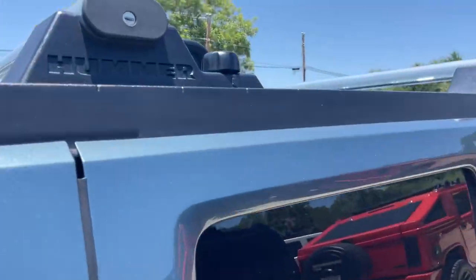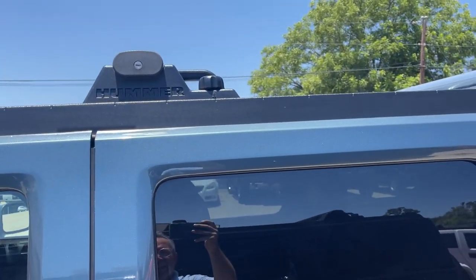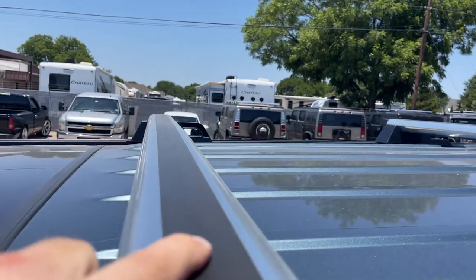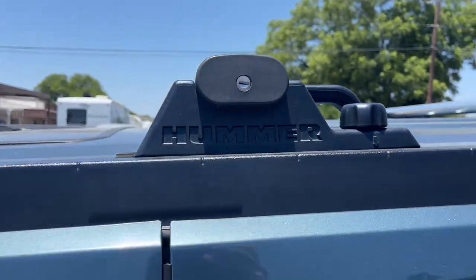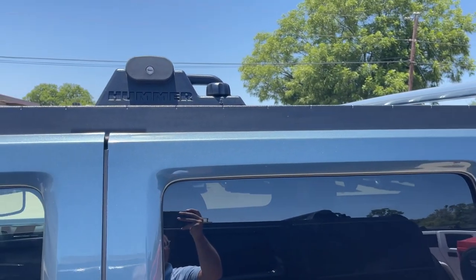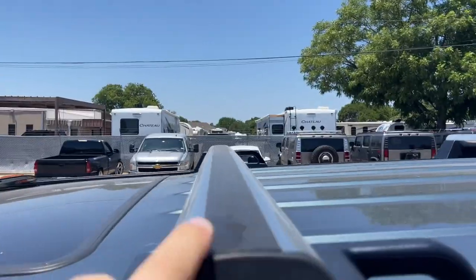Some of them have a keyhole and some do not. On this one there's a keyhole, on this one there's not. What does that keyhole do? It actually locks in any accessories that you would attach on top of this crossbar as part of the roof rack. This rubber strip can come out and you can actually install lights, racks, and things like that. Nobody ever uses those — it was part of the original design in the first Hummers — so these keyholes are essentially useless. They're just meant to lock those accessories in if you wanted to add some lights.